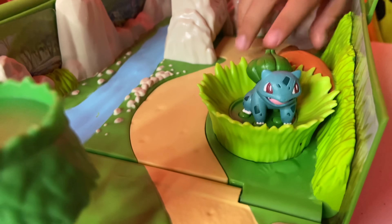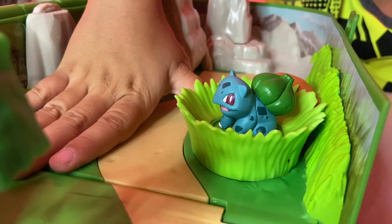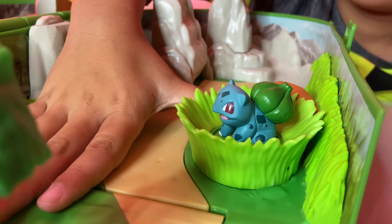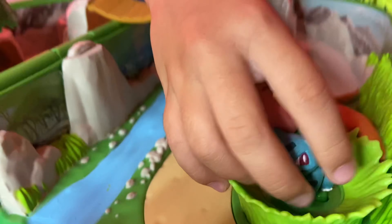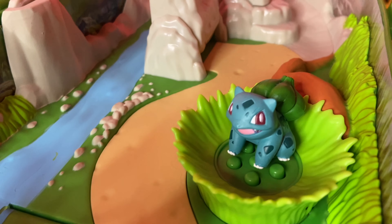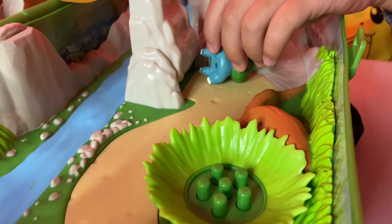This little grass area here with Bulbasaur hanging out. There's a little button on the side — the little rock button. You push that button and you got the little Bulbasaur there hiding in the grass. And then all of a sudden... Whoa! He pops out! So there's a super cool little thing here — you just push the button and it makes the grass pop out, launching the Pokemon. And Bulbasaur is in there.